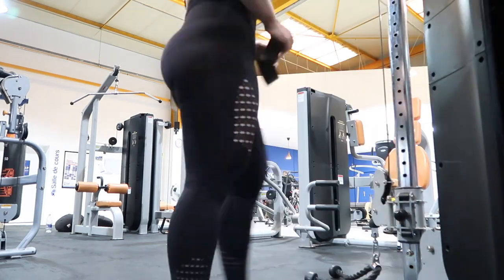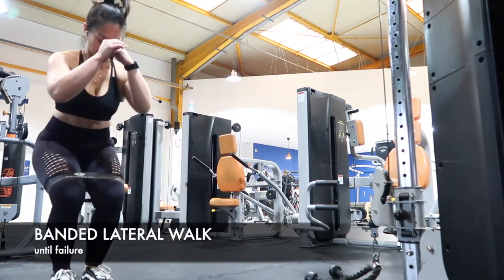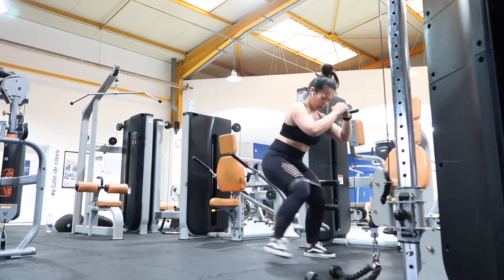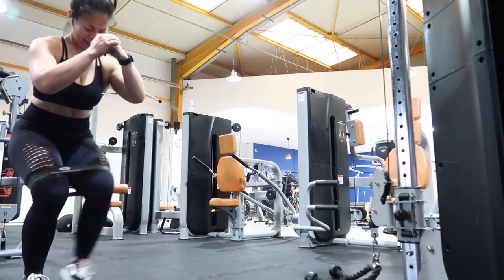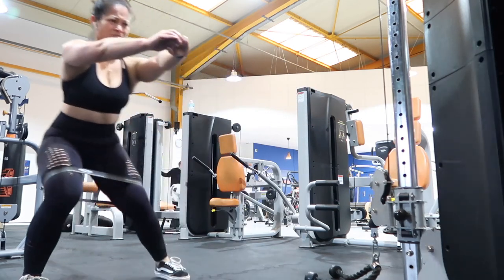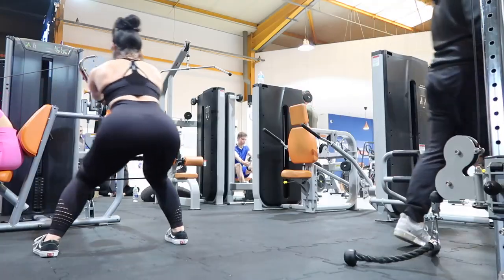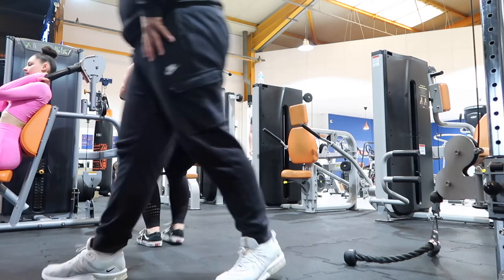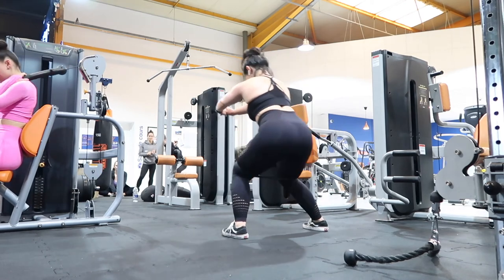We've really worked the gluteus maximus, so now it's time to work the smaller glute muscles: the gluteus medius and gluteus minimus. The banded lateral walk also hits your glute max but targets those smaller muscles, which is important for a full, rounded, juicy-looking booty. I've placed the band just above my knees, but you can place it above your ankles or around your feet — apparently that activates your glutes even more. Placing the band above my knees definitely kills. I do this until failure.